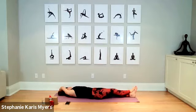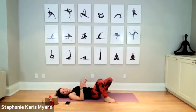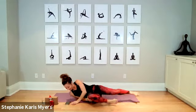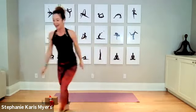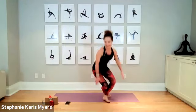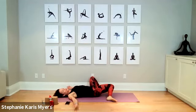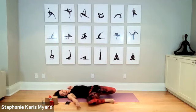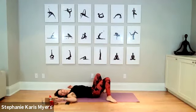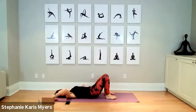Bring your feet flat to the ground at the outside edges of the mat and start to drop your knees from side to side — windshield wiper knees. Drop from side to side; if you want to stretch the arms away from your body, go for it. We'll do two more in total, one more on either side, and then let's start getting moving a little bit more. We're going to do some things to warm up our core.